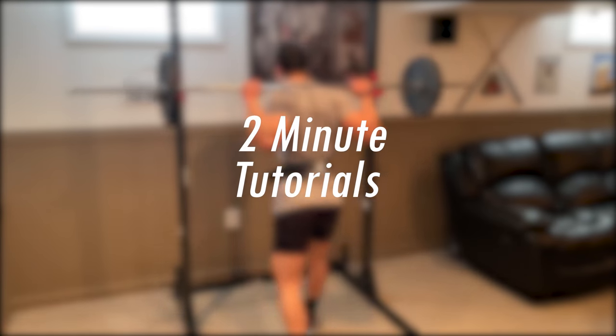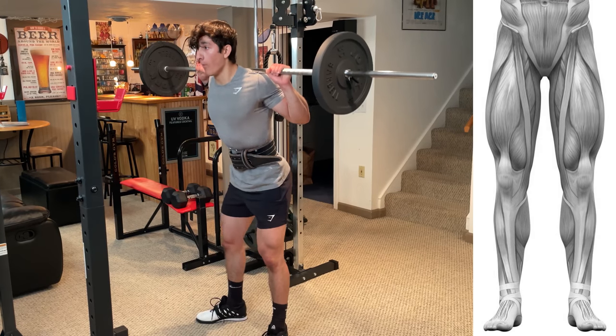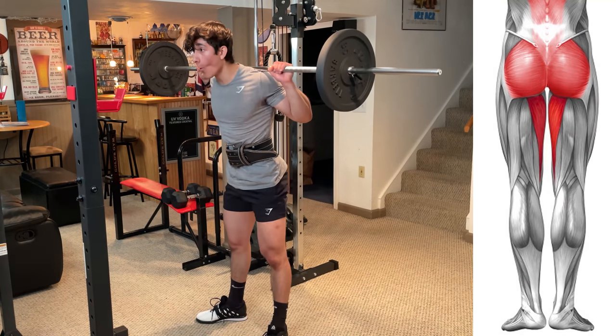What's up guys, and welcome back to 2 Minute Tutorials. Today's focus is barbell back squats. This exercise is going to target all parts of your quads with some emphasis on your glutes, adductors, and erector spinae.